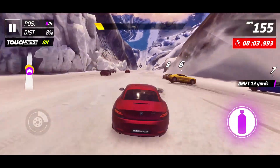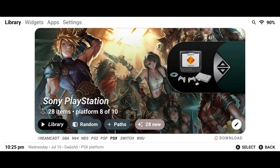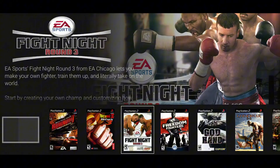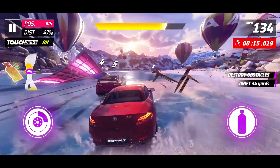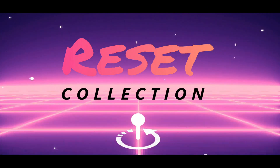Retro gamers! Forget clunky menus and endless scrolling, because today I'm showing you the ultimate retro gaming hub that turns your phone, tablet, or Android TV into a beautiful, organized, console-crushing powerhouse. It's called Reset Collection, and once you try it, trust me, you'll never go back.